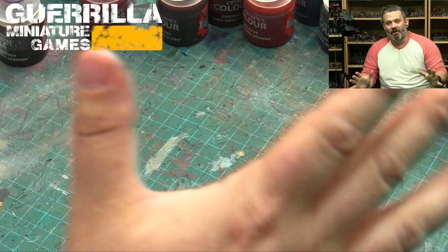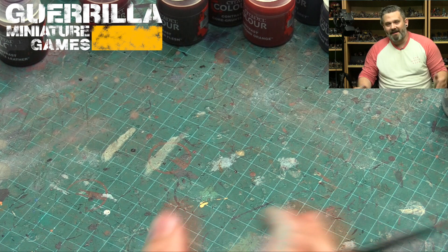Hey everybody, welcome to another episode of What Can Contrast Do. This was my short series of videos where I took viewer questions about the new Citadel Contrast paints and made some quick tutorial videos. So today I had four new questions.